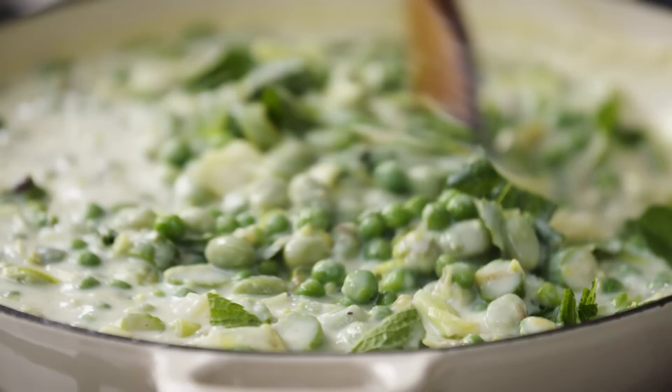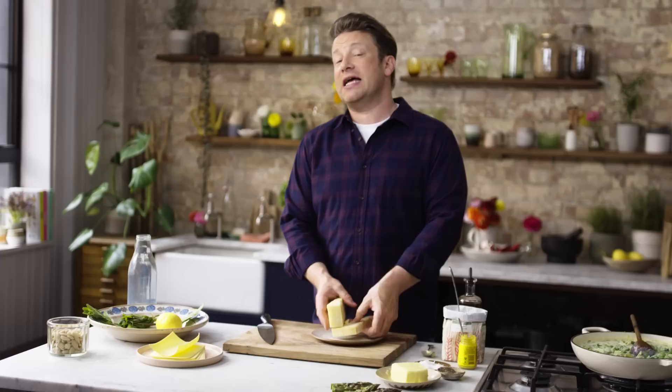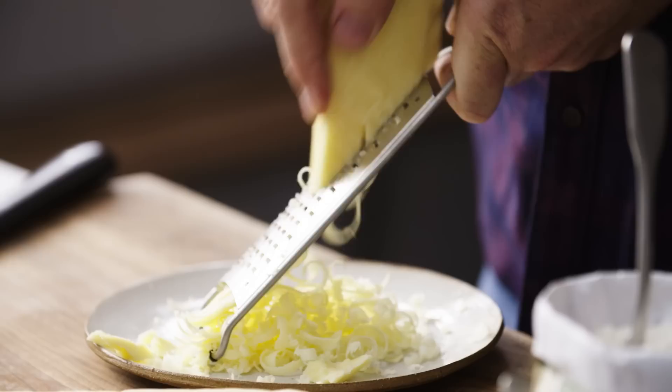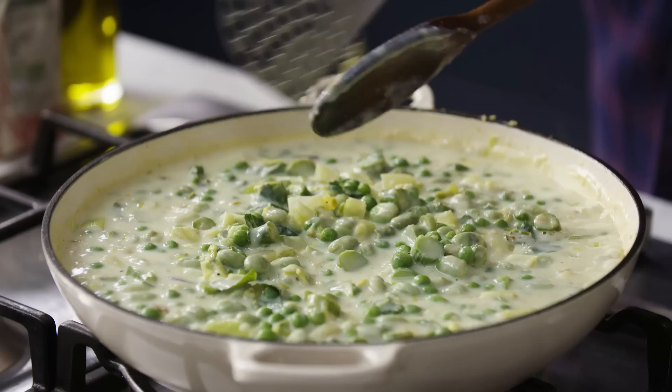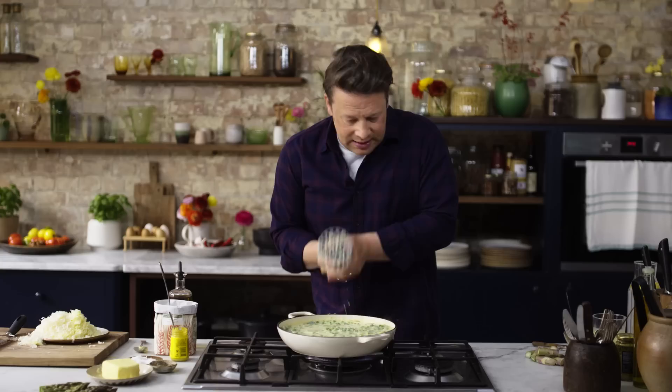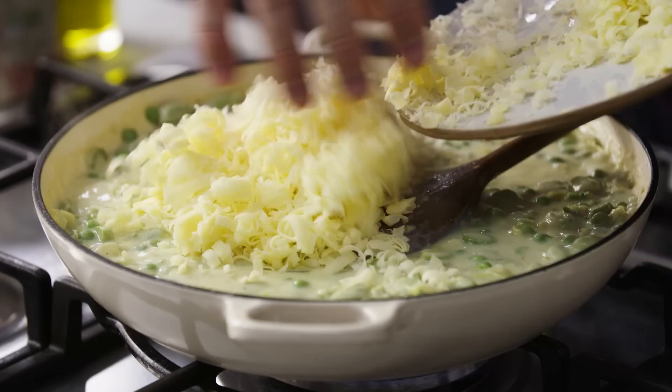I am going to be not traditional by using parmesan because I love it — and that is traditional — but I'm also using some cheddar. Cheddar is an amazing cheese, it's full of flavour and it melts and oozes in the most beautiful way. So 80 grams of cheddar and I'm going to do the same with parmesan. Get yourself a little potato masher and just mash it — put your weight onto it and you can feel the broad beans and peas popping.